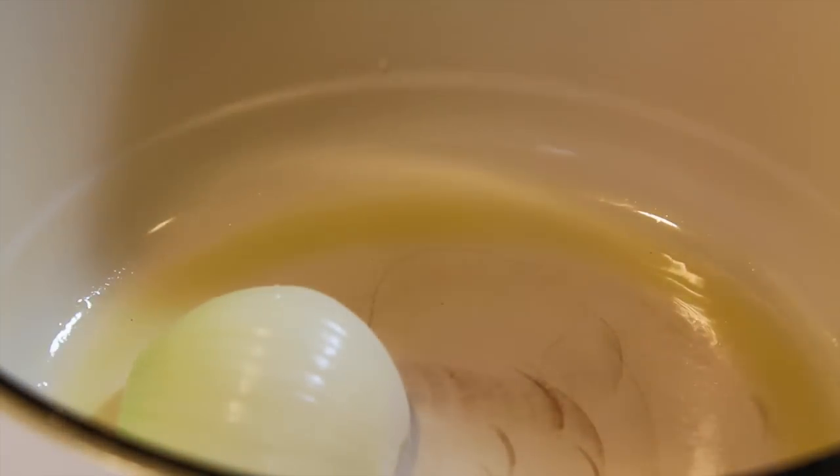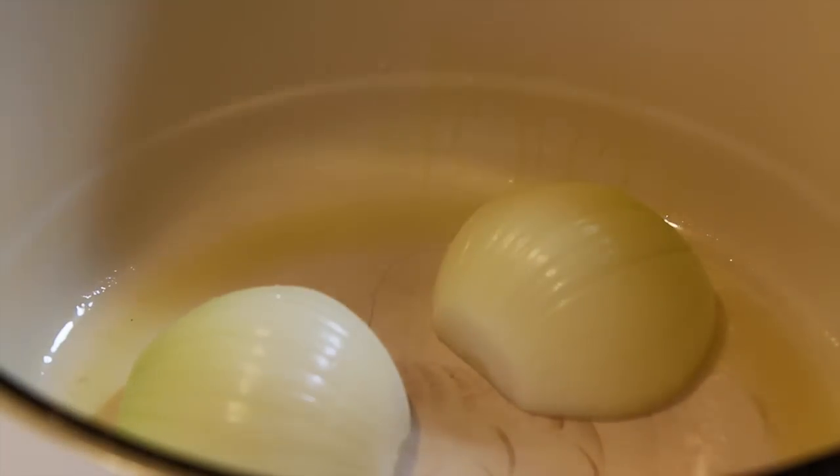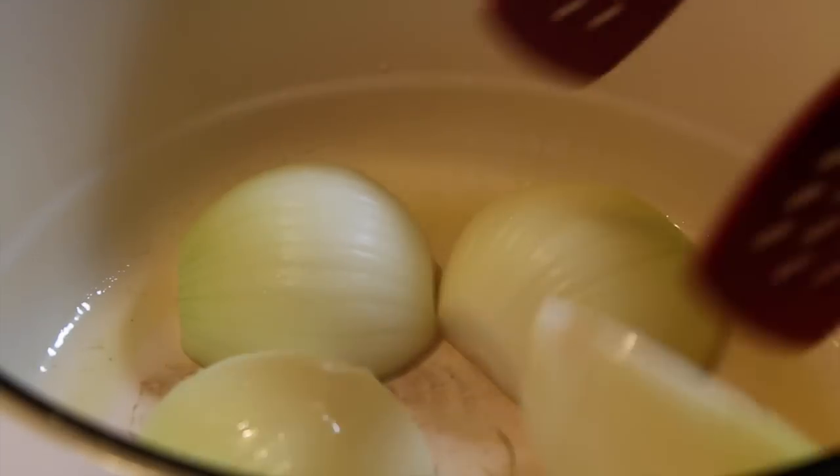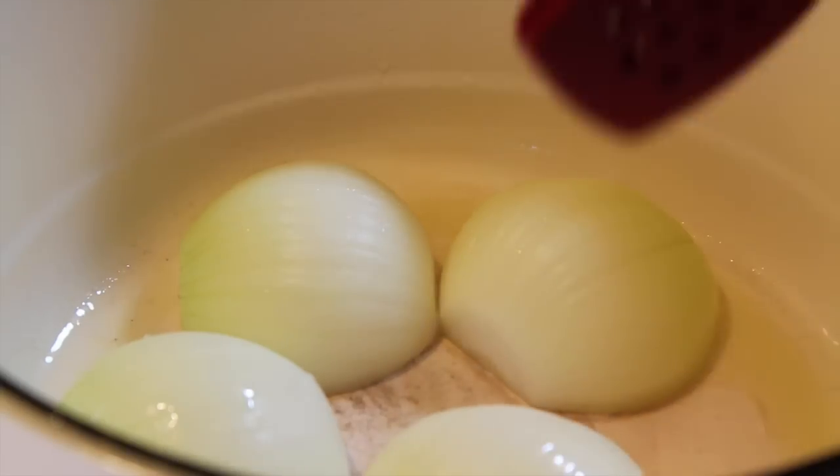A pot roast is probably my favorite thing to have on a Sunday. It's delicious and it's wonderful, and that's all you can say about it really. And this one's easy to make.